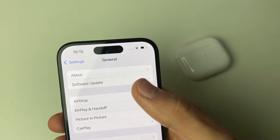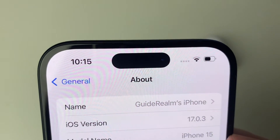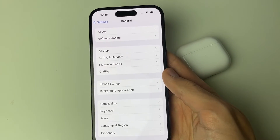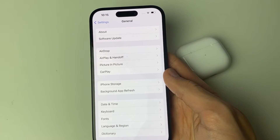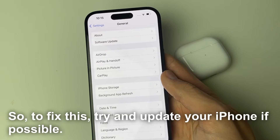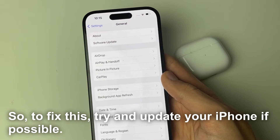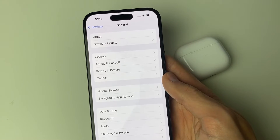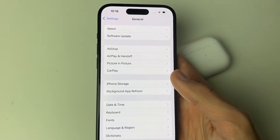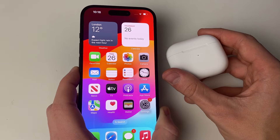Go into About to check your iOS version. Most models of AirPods require iOS 15 or newer, so if your iOS is lower than that, it may be why it's not working. Some older AirPods models do work with older iOS versions, but it's best to have the most recent version possible. After updating, try opening your AirPods and connecting again.